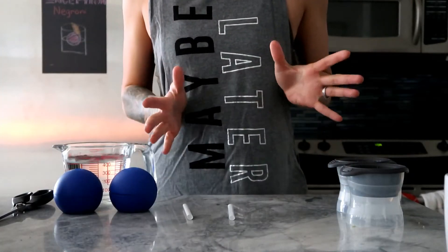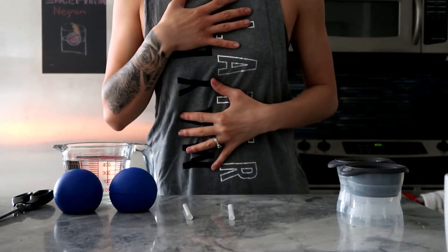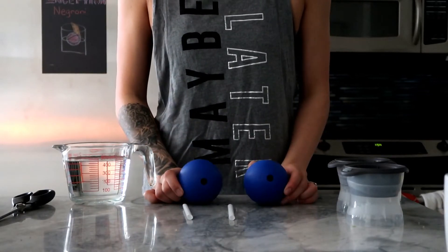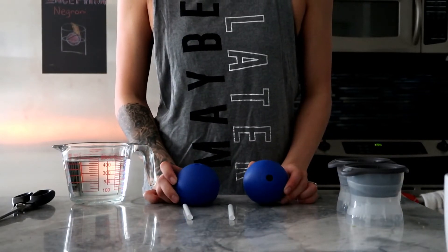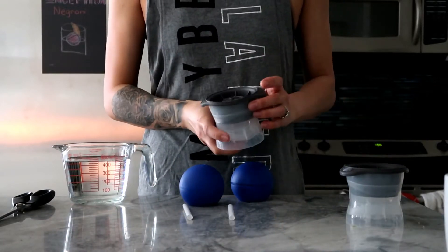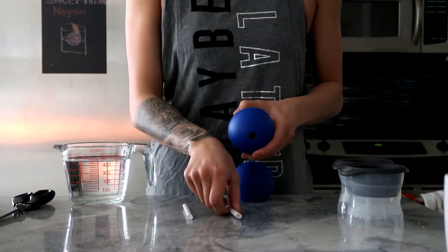We're going to do this Binging with Babish style — just kidding, I don't have as soothing a voice as he does. So we have our lovely spheres — these are the Death Star Star Wars ice spheres our friend Louis got us. Our straws do not fit through the top for these ones, but for this one they do.